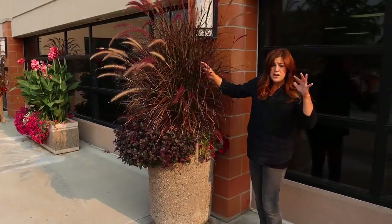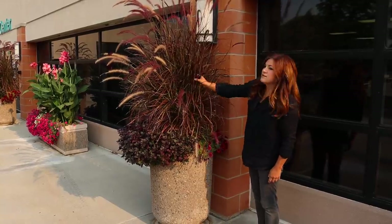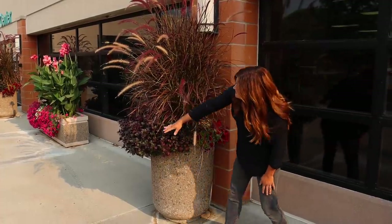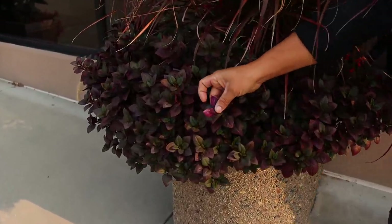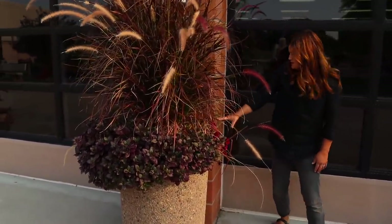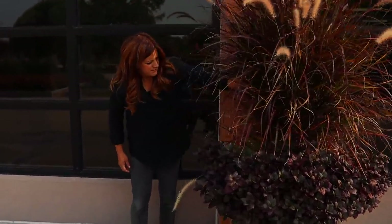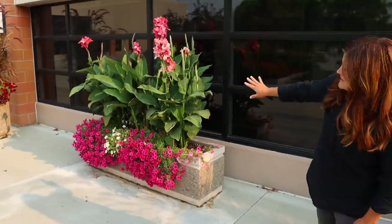I'm actually surprised the grasses held up — we had a huge downpour of rain and that usually flattens bigger grasses, but they held. We got just over an inch of rain in a very short time, which is atypical for us. There's also an alternanthera called Plum Dandy — a fun alternative to sweet potato vine with a bi-color red-green look and purpley-red undersides, thriving in full sun. There's a Supertunia Black Cherry on one side and a Peachy Keen — those two might not have gotten quite enough sun being close to the building.